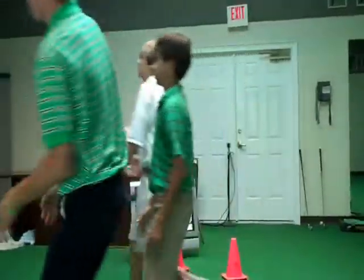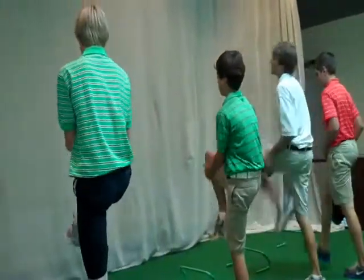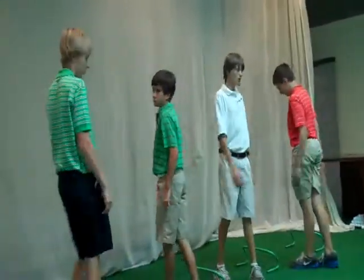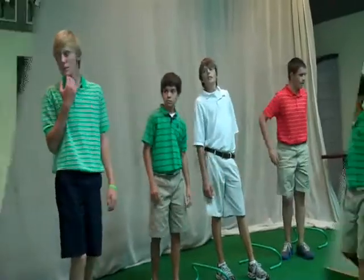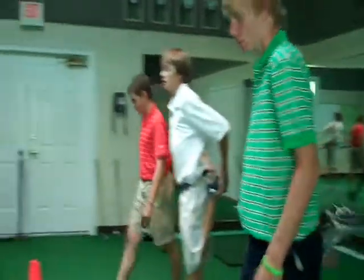You want to stay tall. So we're working on what we call dynamic flexibility — we're trying to loosen up your hip before we work out. So you feel a little bit of a stretch right in front of your thigh, or your quad.